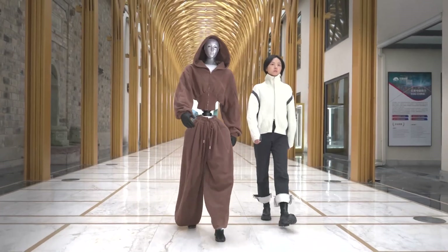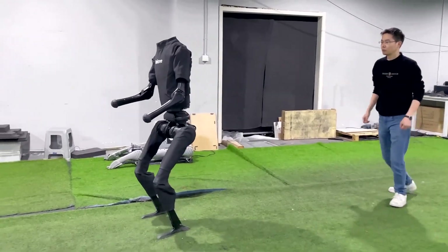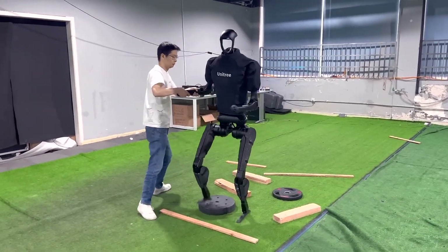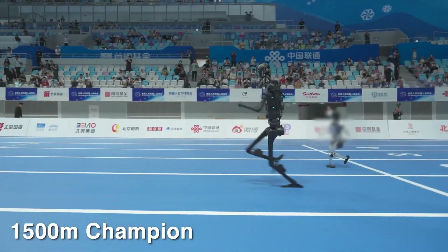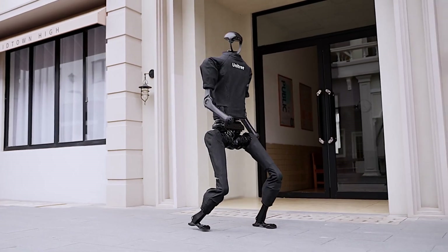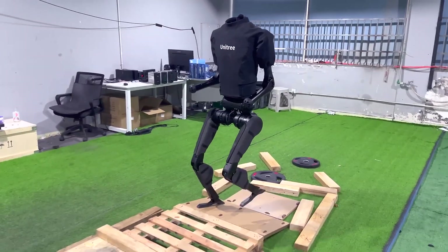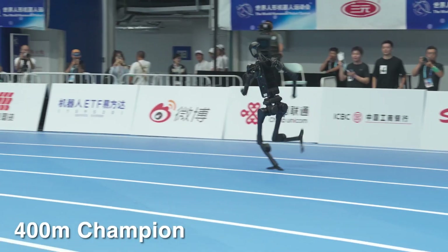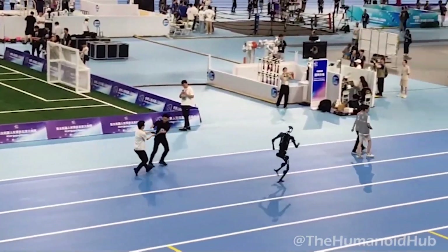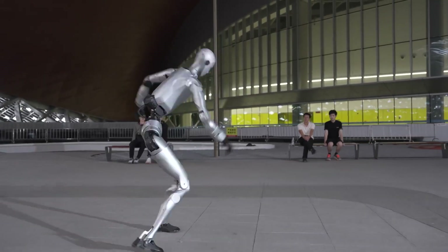The H2 made a trade-off. Remember how the H1 set a speed record at 3.3 meters per second? The H2 sacrificed that raw speed for something arguably more valuable — dexterity and strength. It's limited to under 2 meters per second. But what it loses in sprinting, it gains in manipulation ability. Each H2 arm can carry 15 pounds normally and handle up to 46 pounds briefly — the same payload as the H1, but with way more control. This speed reduction wasn't just a design choice; it was a safety lesson learned the hard way. During testing of the H1, there was an incident in the lab where the robot's high-speed movements led to an accidental collision with a researcher, highlighting a critical flaw in the previous generation.